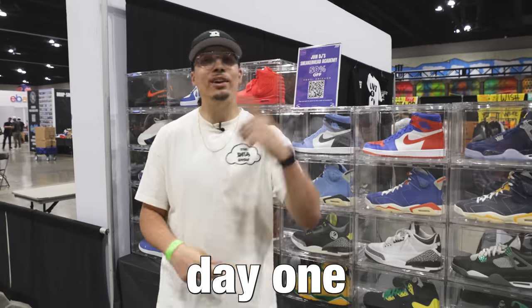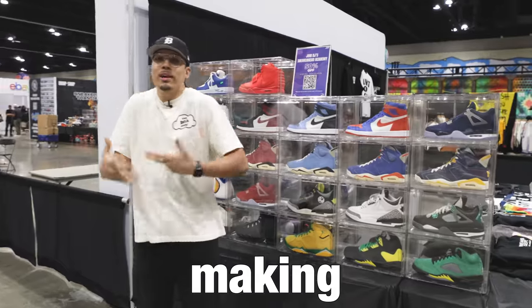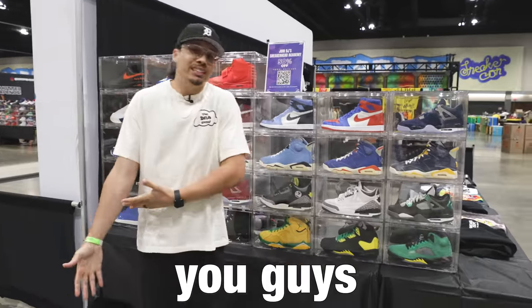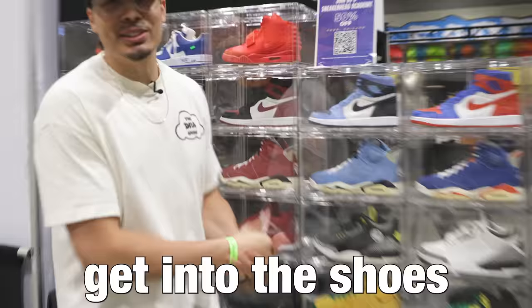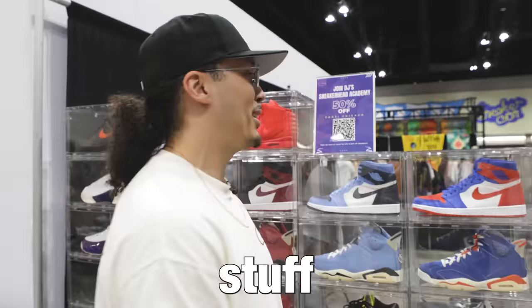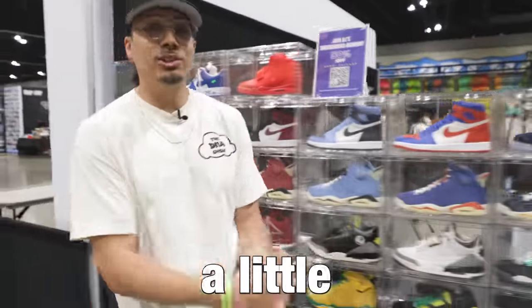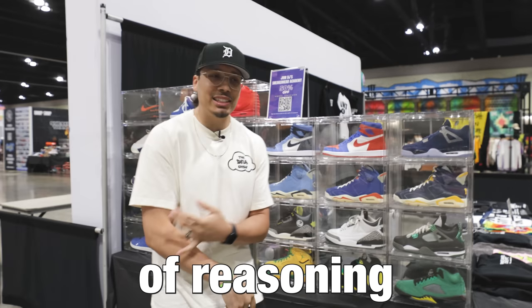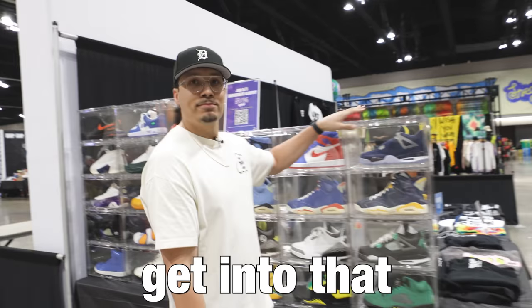We're out here at Sneaker Con, Day 1 just completed, and I wanted to show you guys my display. I'm going to be making more videos in the future but I wanted to give you guys an update if you plan on coming tomorrow. Either way, let's get into the shoes because I know everybody's been asking about this stuff. We're going to start from the right side and work our way left, and I'll give you guys a little bit of stories and reasoning why I packed them and brought them for display.